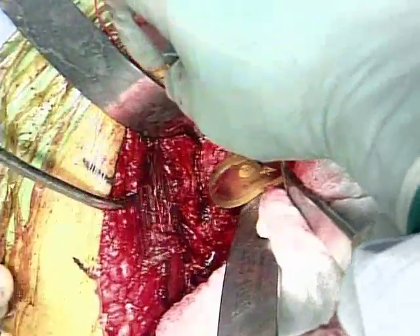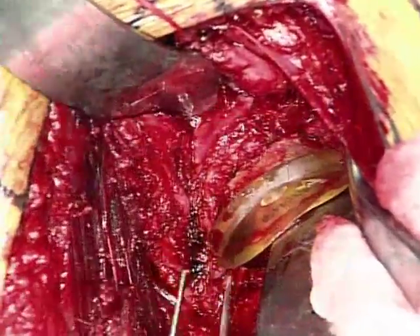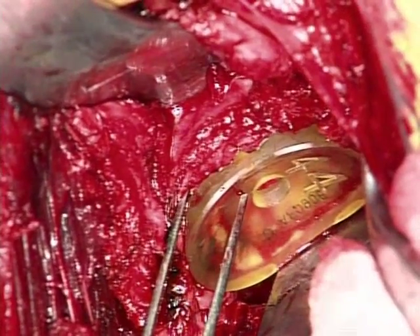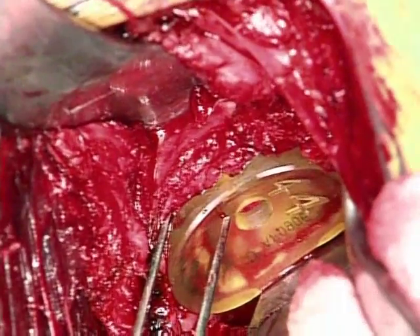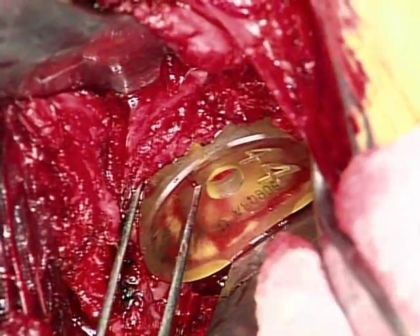Here's the 44, and you can see that it insets nicely into the remaining labrum. A 44 will be a good size — a good approximation of that glenoid articular surface — and we'll use this to establish the diameter of the meniscal allograft.